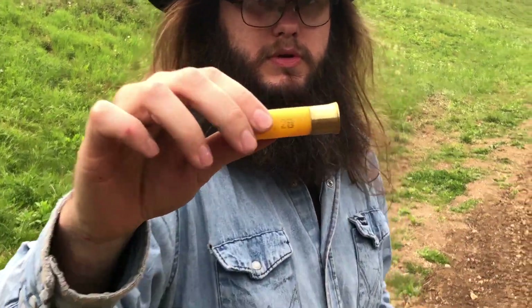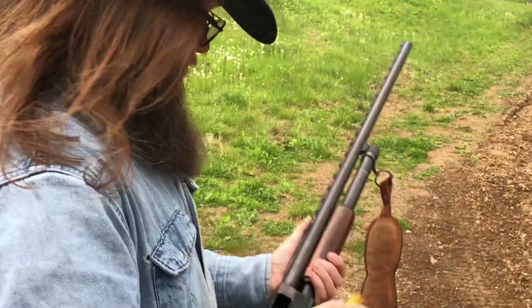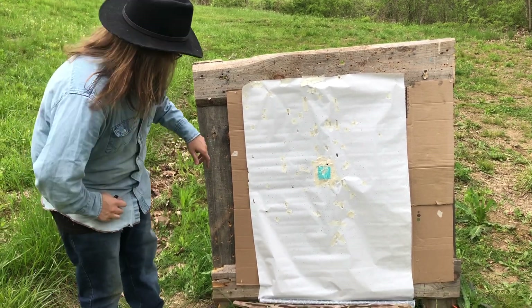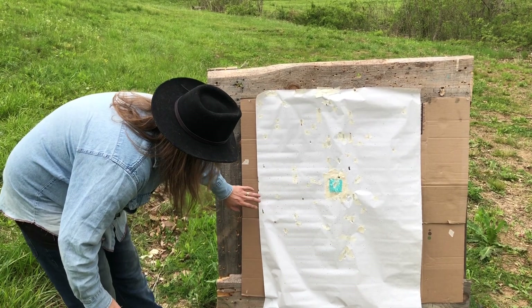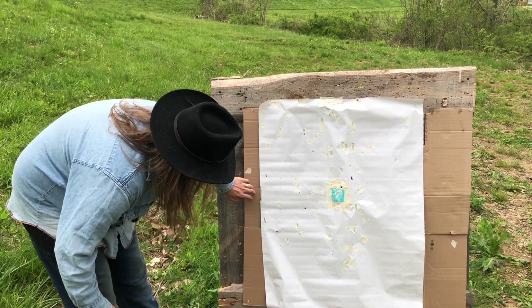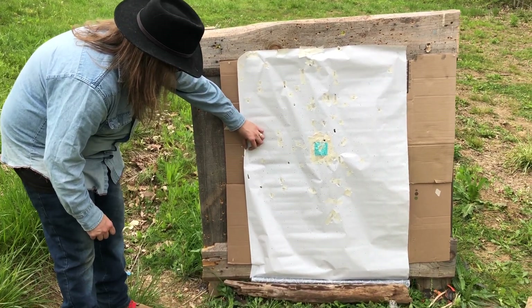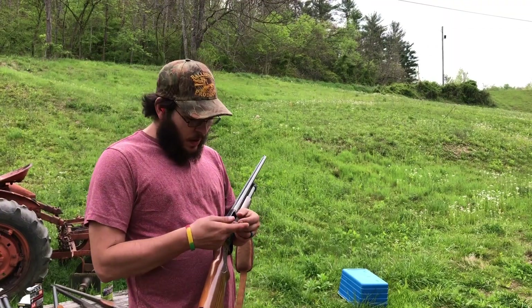All looks fine — no pressure signs at all. Alright guys, we got a pretty decent pattern. It's a little bit wide, but some people like wider patterns. We count all 10 pellets on paper, with 3 off paper. Not that bad.